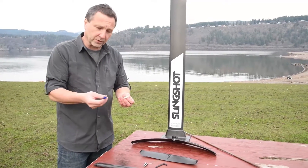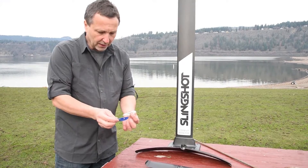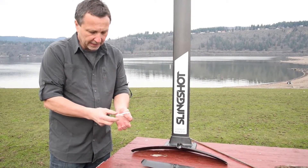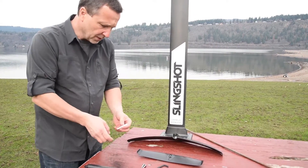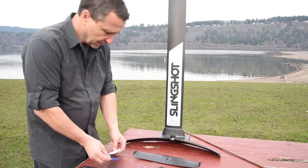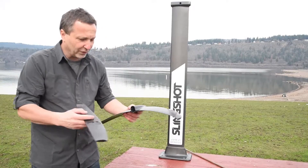Let's talk about the shims you get supplied with your silencer. You'll find two shims — a blue shim and a white shim. People always have a question regarding what's the difference. With foiling, it's really important to understand the concept of angle of attack.